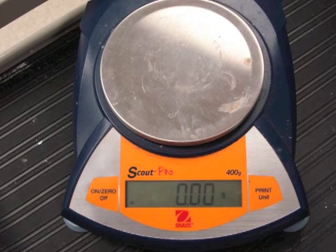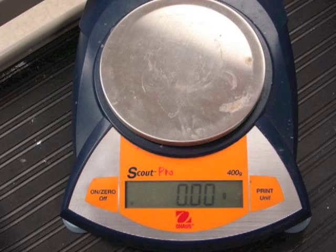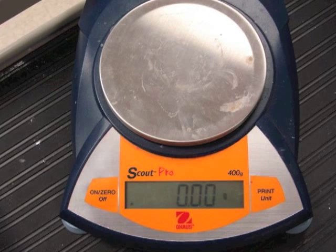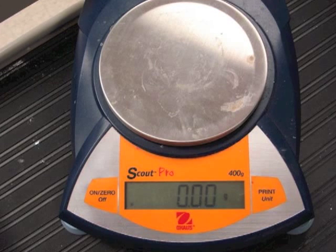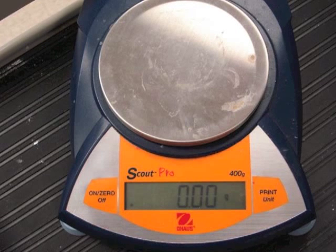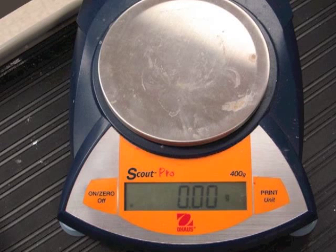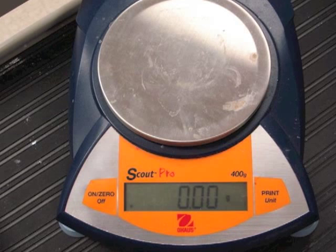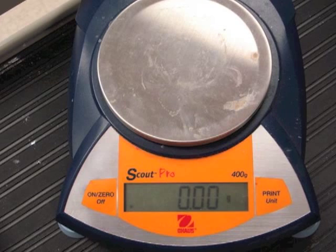The balances you will be using in chemistry lab are sensitive instruments. Most of them are designed to measure mass to the nearest one one-hundredth of a gram, and most have a capacity of only 400 grams, which is less than a pound. Please resist the urge to push down on the pan to see how high the numbers will go — you'll break the balance. These balances cost about three to four hundred dollars a piece, so they're fairly expensive to replace.